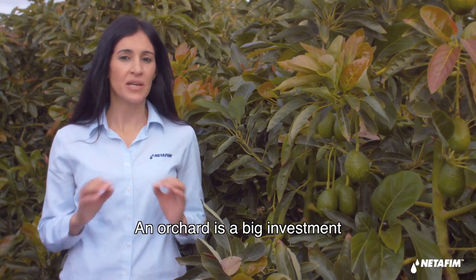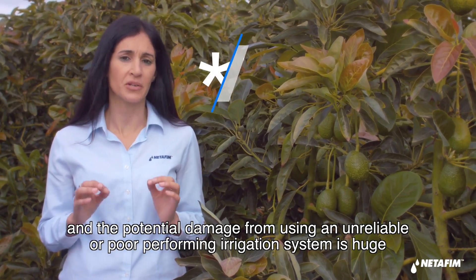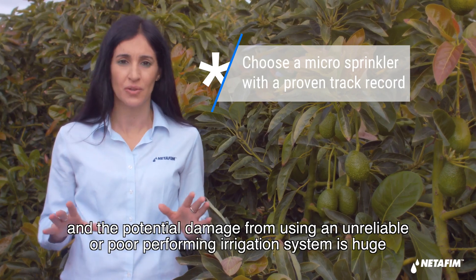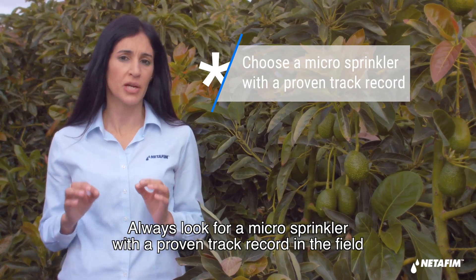An orchard is a big investment, and the potential damage from using an unreliable or poor-performing irrigation system is huge. Always look for a microsprinkler with a proven track record in the field.